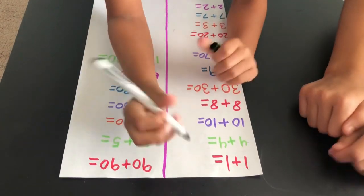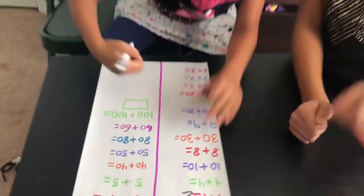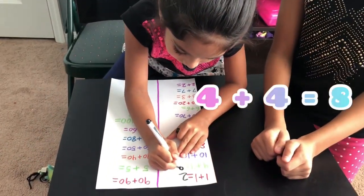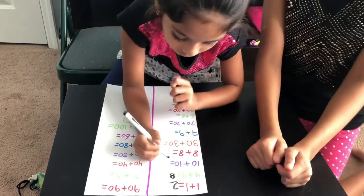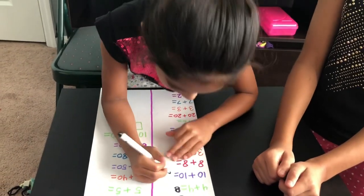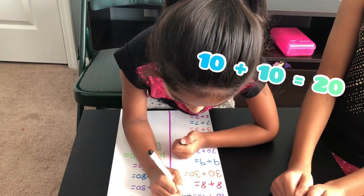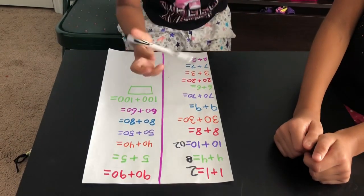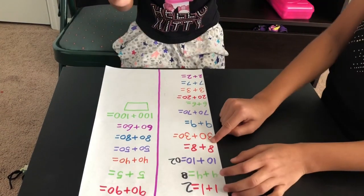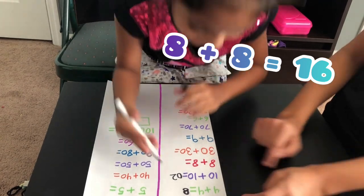Okay, so 1 plus 1 is 2, and then 4 plus 4 is 8, and then 10 plus 10 is 20, and then 8 plus 8 is 16. Yep.